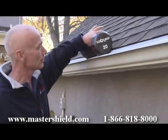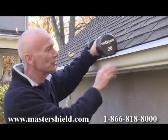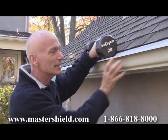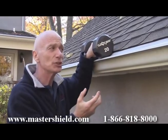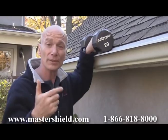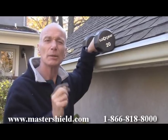It looks like it's taking it pretty well. You'll notice there's a little bit of flex in Master Shield, but there's also a little bit of flex in the gutter. Anything that the gutter can handle, Master Shield's going to handle, because those bends in the product that help it direct water add something called the memory of metal. It's also well known in metallurgy that when you put a bend in metal it adds strength. Let's make this test just a little bit more difficult.